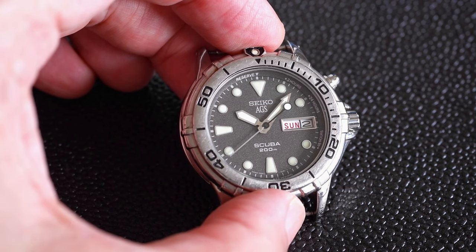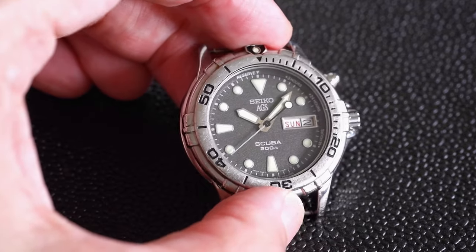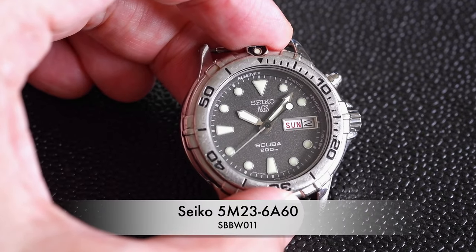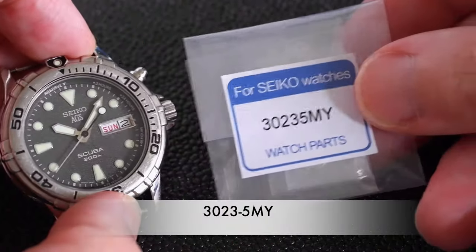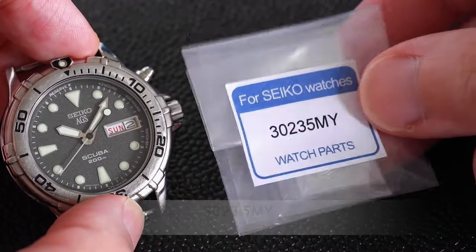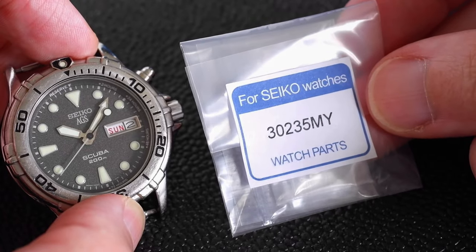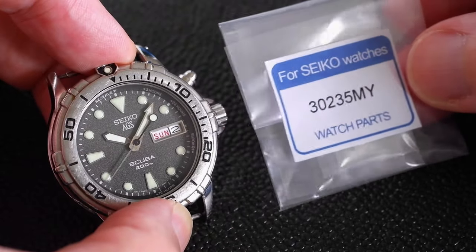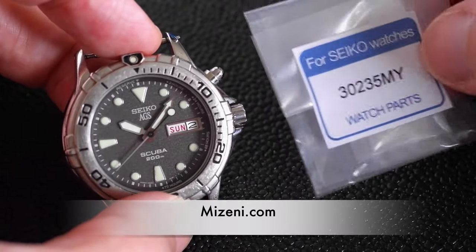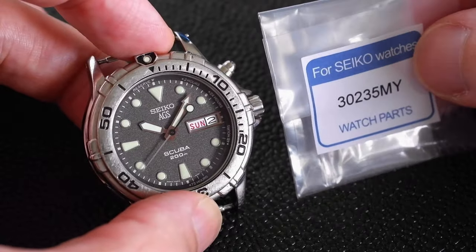How to change the rechargeable battery or the capacitor on a Seiko Kinetic watch. I've got a Seiko Diver 5M236A60 and it takes this kind of battery — I know it's a capacitor, but I'm going to keep calling it a rechargeable battery. The model is 3023-5MY. Not all Seiko Kinetics take the same type, so do check on mizeni.com where I've got a list of various movements and the battery types they require.